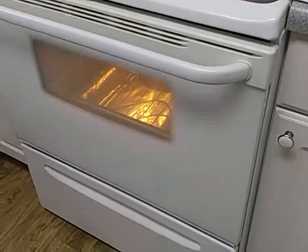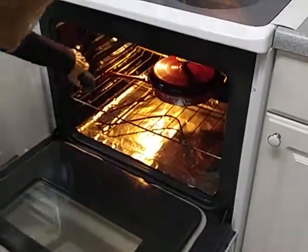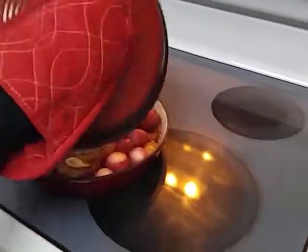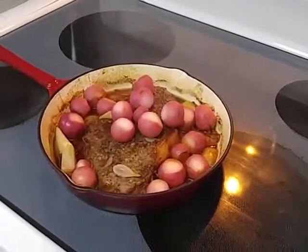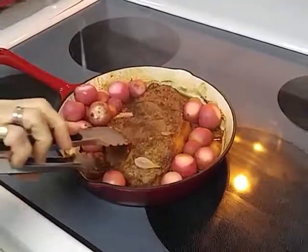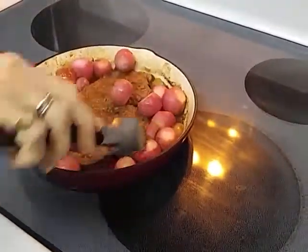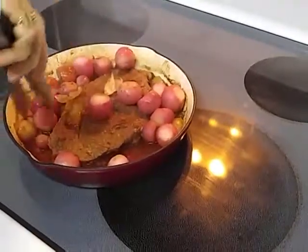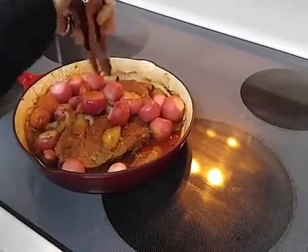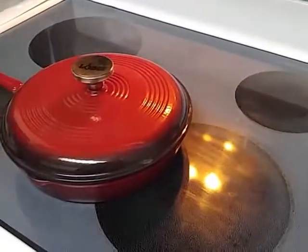Okay, we've been an hour in the oven. We'll take it out and have a look at it and turn it. Okay, back in the oven.